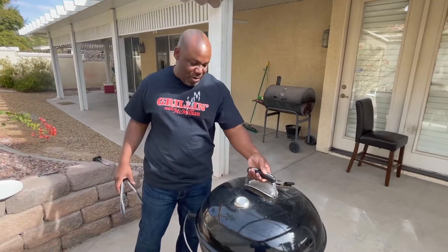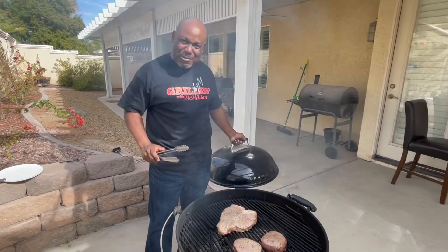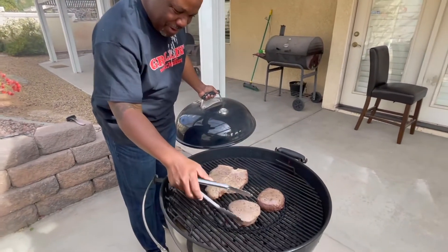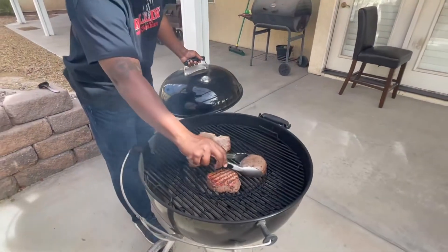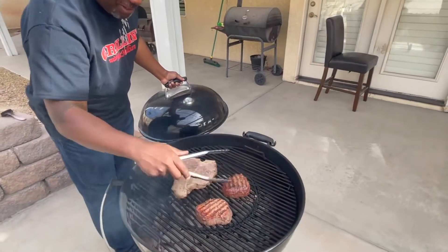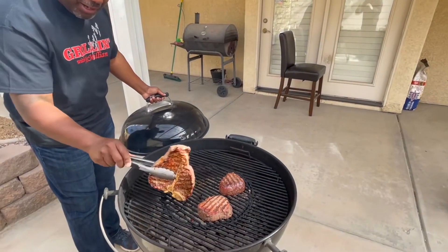Now we're at the six-minute mark. We're going to flip these steaks — as you can see, they're looking real nice. We're going to flip this one right here. You'll probably see some nice little grill marks on them. Look at that — that's what you want to see right there. You want to see those nice little grill marks. Look at the porterhouse — it's going to take a little longer.